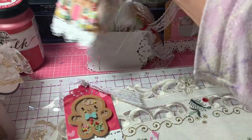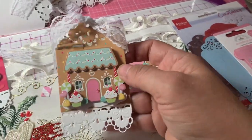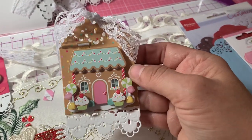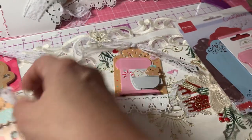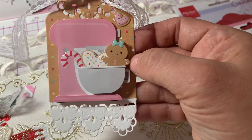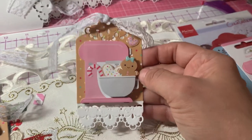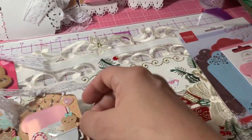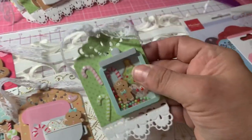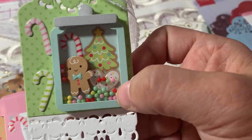So this is the first one. Here's a little gingerbread house. And then there's this cute little mixer with the cute little gingerbread girl — she's in the little bowl with the candy cane and the cookie. And then I had this cute little shaker jar with the gingerbread inside with the tree and the candy cane.